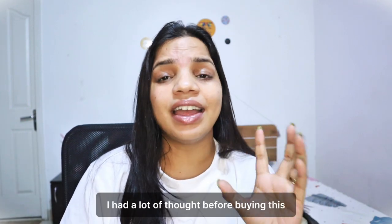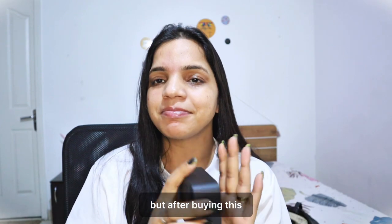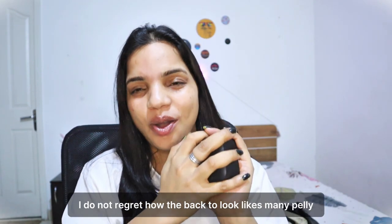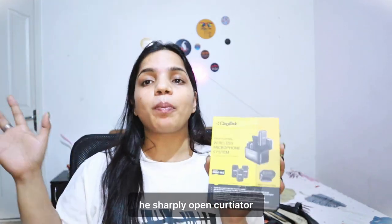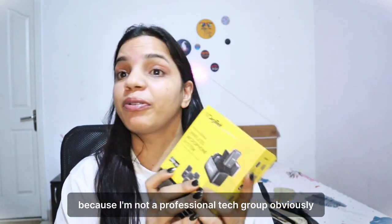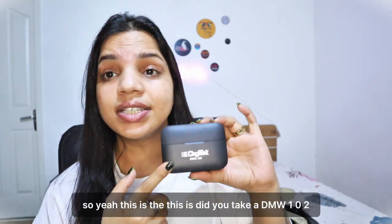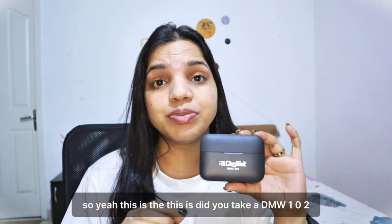I did a lot of research and trust me I had a lot of thought before buying this, but after buying this I do not regret it. The packaging looks nice — I had opened it in the shop before, sorry for that. I haven't done a full unboxing because I am not a professional tech guru.